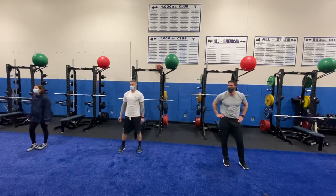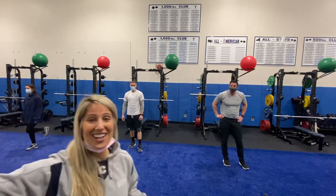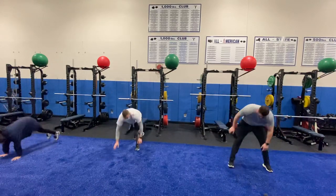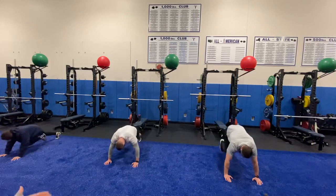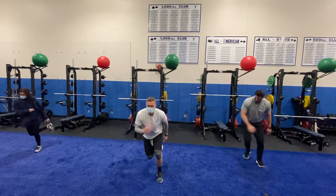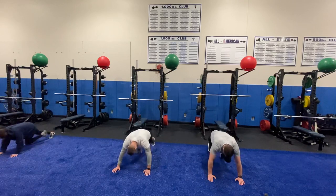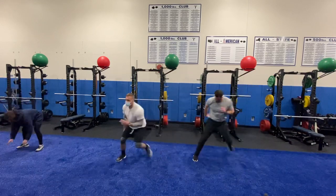Woo! I could do this all day. Ready, set, go! If you're at home and limited for space, you can take out the skater hop and just stick to the mountain climbers. If your shoulders are too activated and you're tired, you can just stick with all skater hops. Both exercises have great benefits and get the job done.